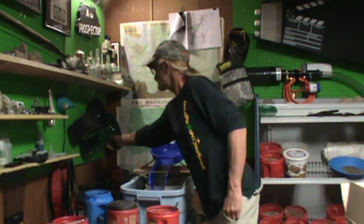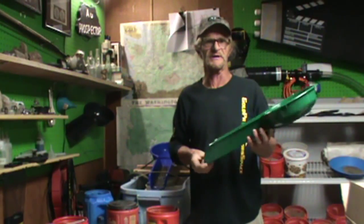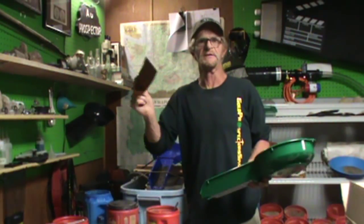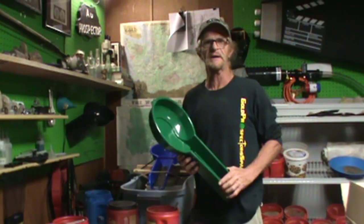I got my banjo pan in the mail the other day from Mike Hung for being part of the beta test team. Thank you very much Mike and Red for letting me be a part of the banjo pan team.